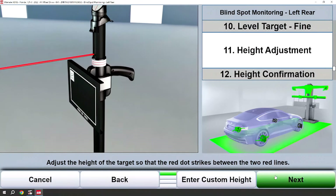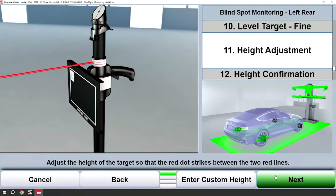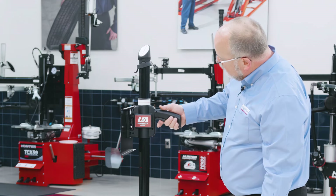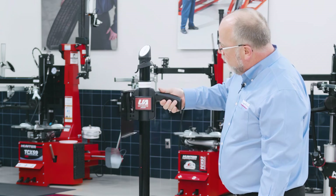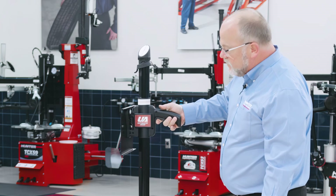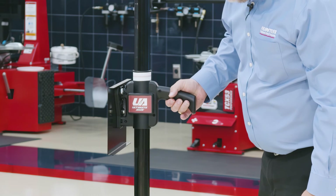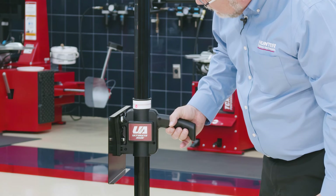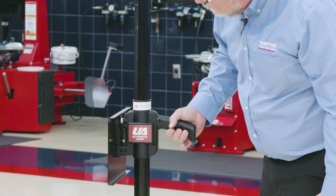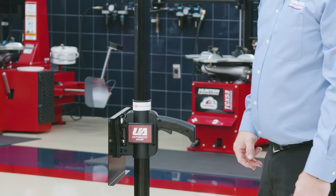Now we need to align our plate to the correct height. There is a trigger on the handle — once that trigger is engaged the handle will move up and down, and once you disengage it, it locks the handle. I'll go ahead and move the handle down and you'll see the red dot appear. I want to align the red dot between the two red lines. Once I've achieved that I will release the handle and continue on.